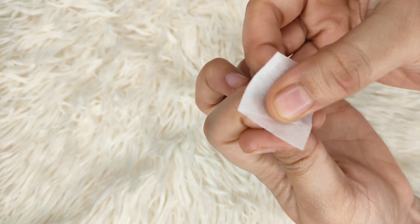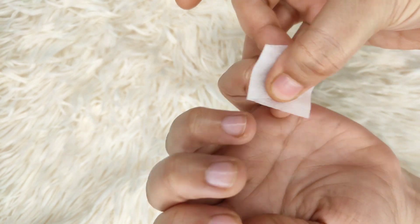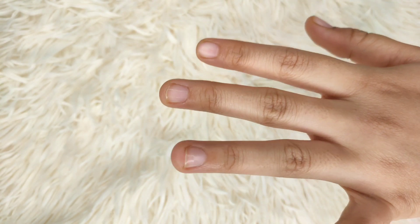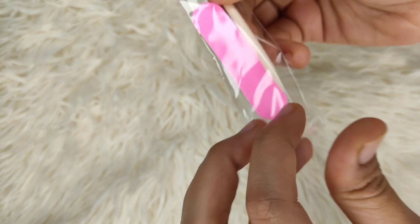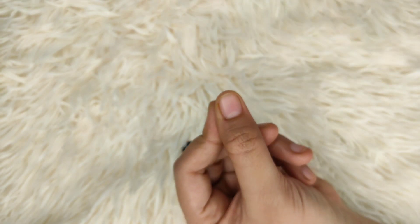First, I'm removing any oils that are present on my nail bed using the alcohol swab. You use it to remove any nail oils or dirt on your nail bed — this one actually cleans it well.